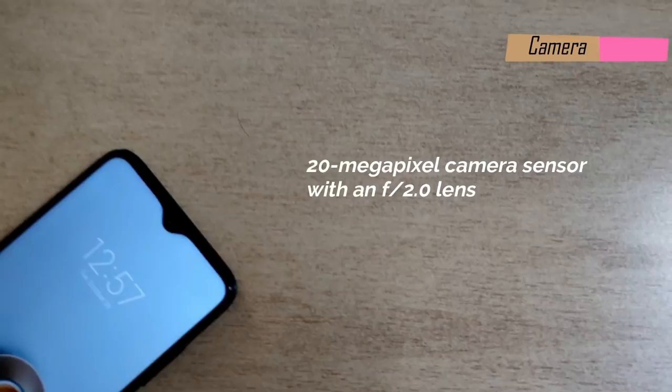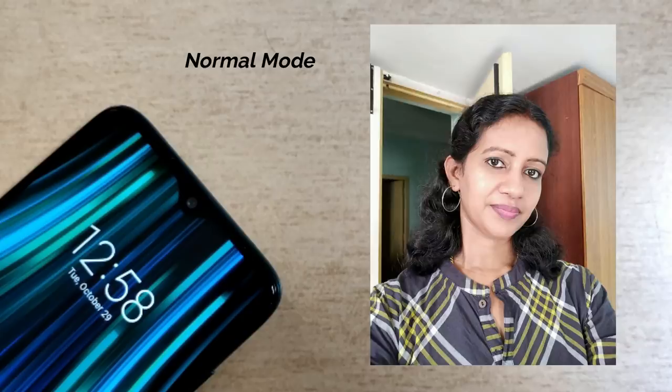The front camera is 20MP with a water drop notch. You can take selfies, use portrait mode and panorama. The Redmi Note 8 Pro's overall camera performance is very bright and very natural — it's among the best in its price range. The 64MP rear camera produces excellent detail, and video quality is also excellent.